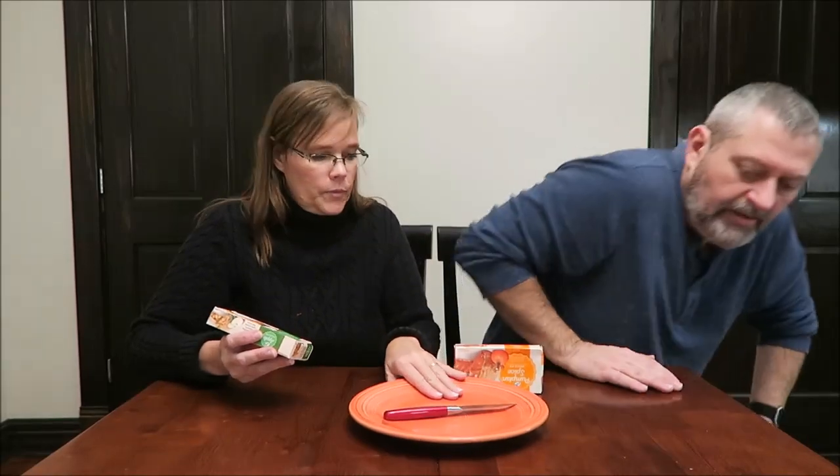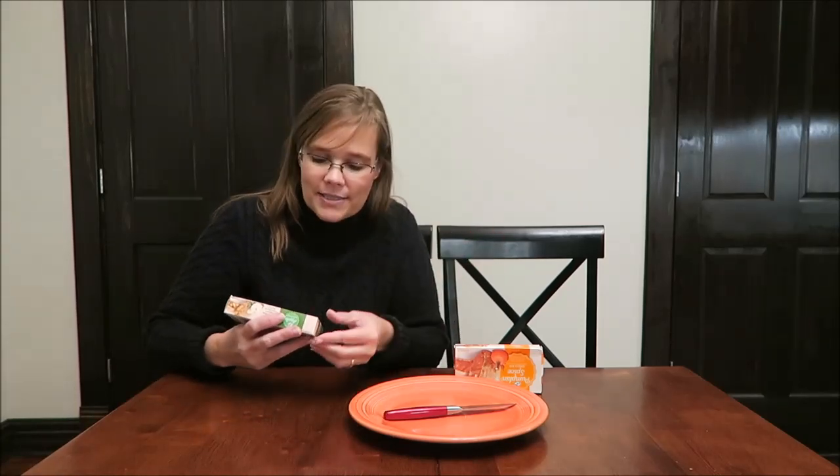You want to try the apple pie? We're going to cut them. So you can talk about the crust. Okay. We're going to try them heated and unheated to see which way is best.